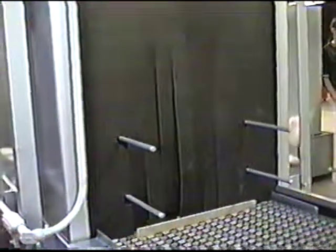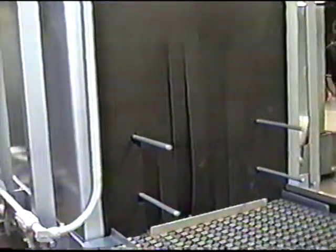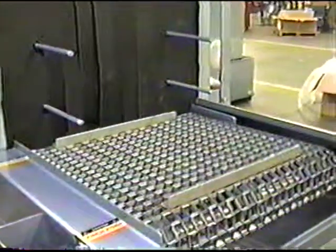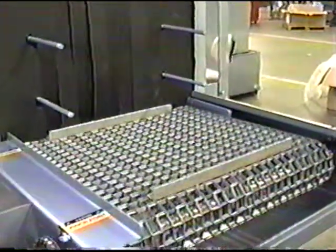Guides run down throughout the machine to keep the bottles from touching the spray bars and keep them centered in the belt. The belts are supplied with cleats to help pull the parts through the conveyor.